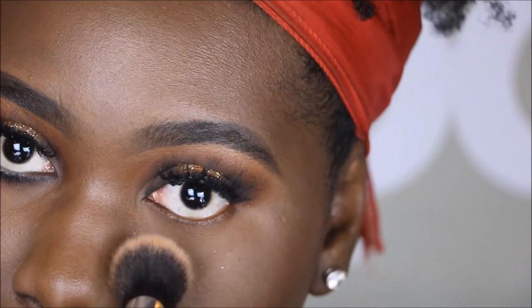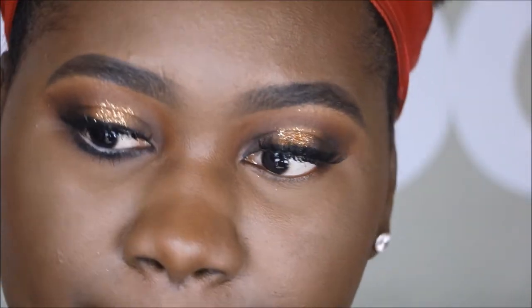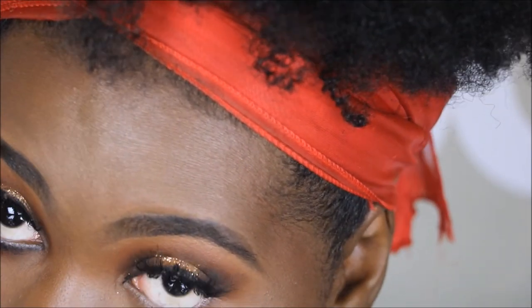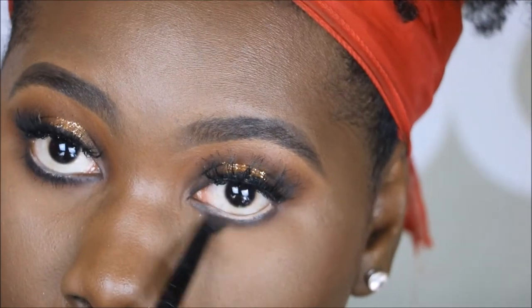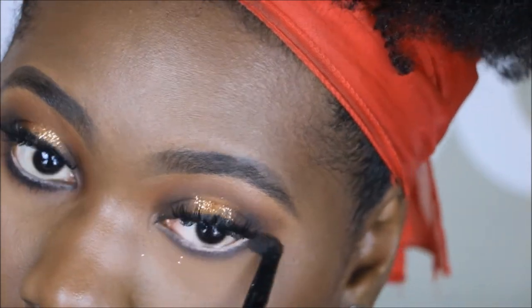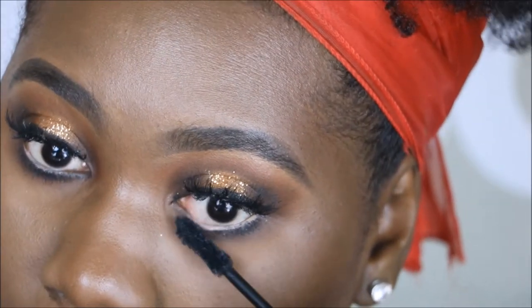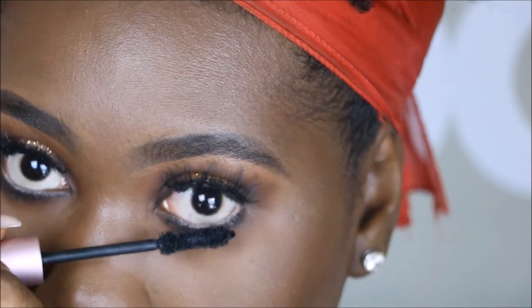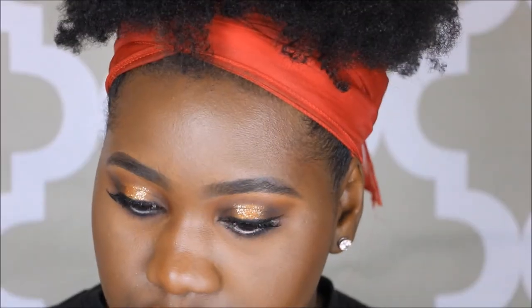Just dusting off some of the fallout here. Following this, I'm going to use the NYX pencil in Nude — I will link everything down in the description bar — and using all the dark shades from the top lid on my bottom lid to smoke out my lash line. Here's a trick: take your mascara wand and wiggle it on the bottom lash line — this creates a really deep smoky effect. I'm also patting my skin with the Ruby Kisses Chestnut all-over face powder and highlighting my brow bone slightly.